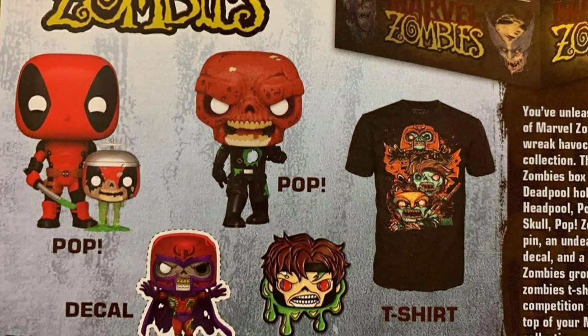Well, technically that was not a zombie — that was just Deadpool holding a zombie head, which that pop, it's like whatever. I'm not really impressed with that. They could have done a lot better. They could have gave us like a Captain America zombie or a Spider-Man zombie or whatever, but they went with that. You know these Marvel Collector Corps boxes — they always give us like one trash pop and then the other pop is sick.